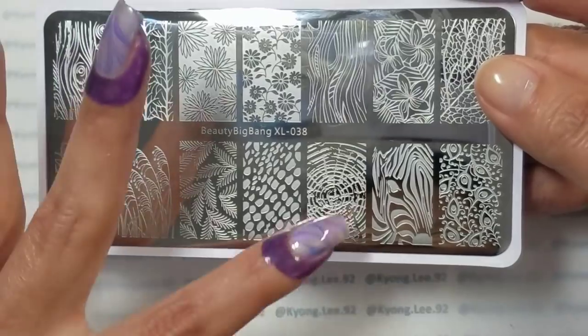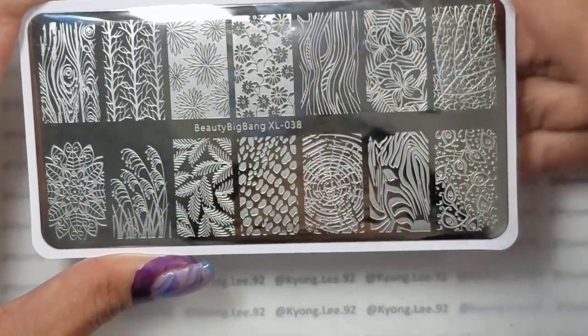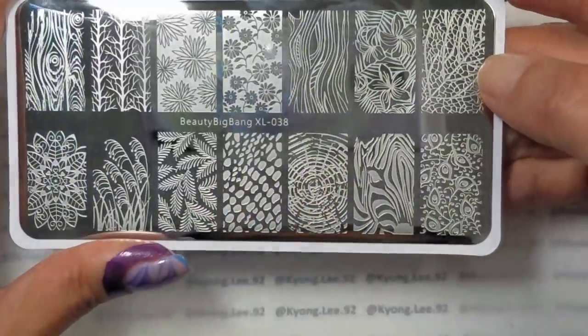I like that one as well — this would be good for a textural design, like a woodgrain. There are a few woodgrain options on here. So I find this plate to be really quite versatile.